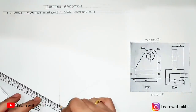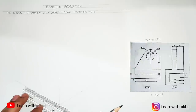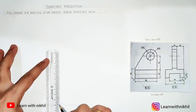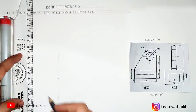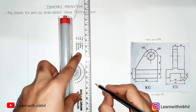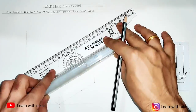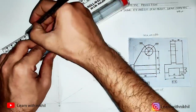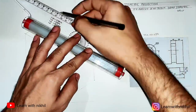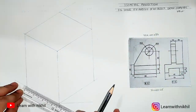First draw the three base reference lines, then mark the dimensions: front view width is 70, height is 100, and side view depth is 80. From these three lines we will draw a cube by drawing parallel lines through them. Draw the parallel lines properly, otherwise your cube will not be correct and your isometric figure will be wrong.